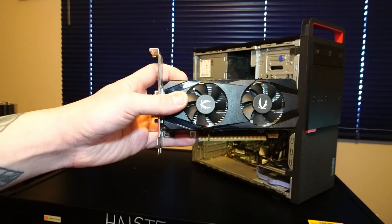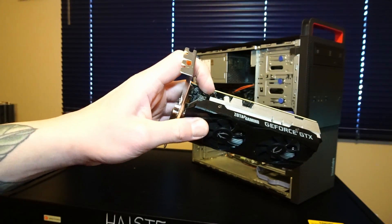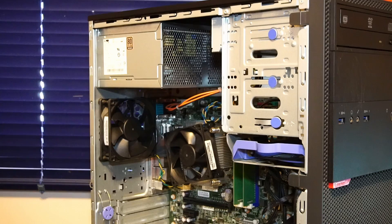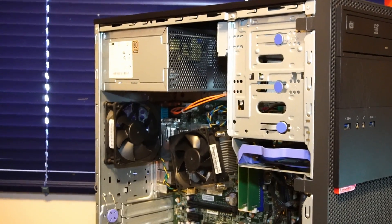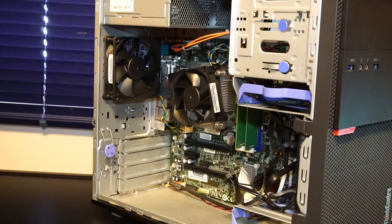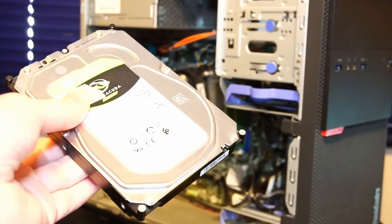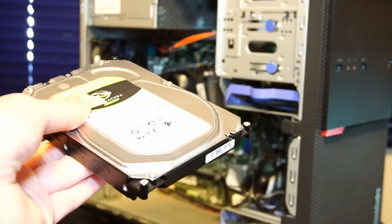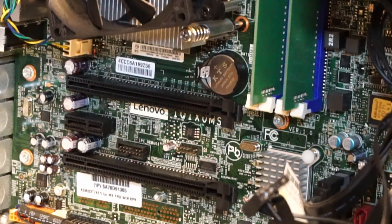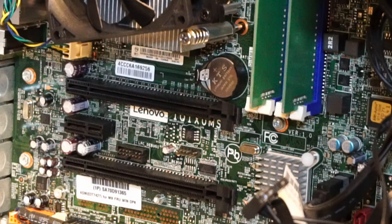Still, we're going to get some really good performance out of this, and it's going to provide a really nice boost to this otherwise plain office PC. What I'm doing is pretty simple, but you could install a wider range of upgrades — extra 3.5-inch hard drives if you wanted to set up a NAS or Plex server, or utilize the extra PCIe lanes for things like Wi-Fi cards or an NVMe SSD adapter.